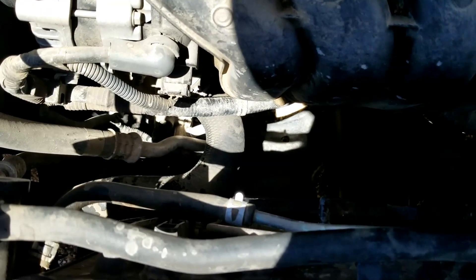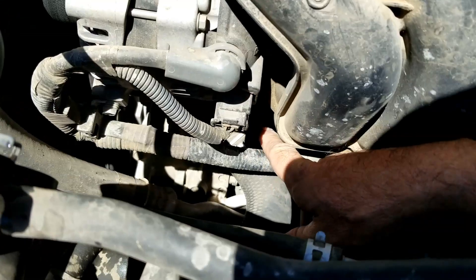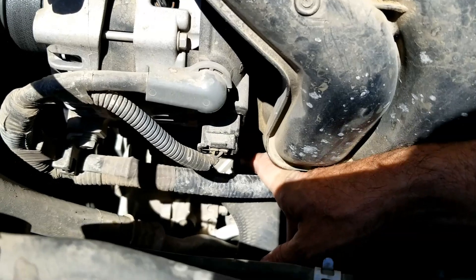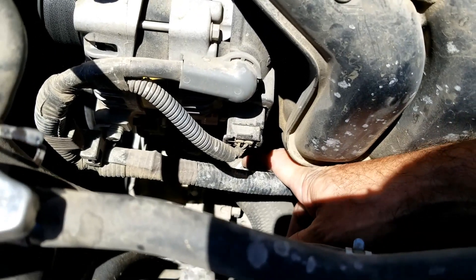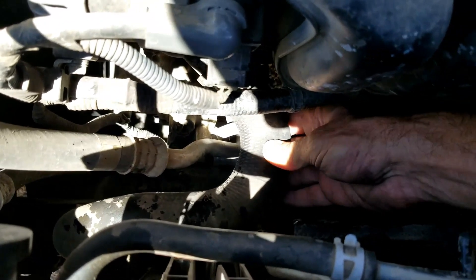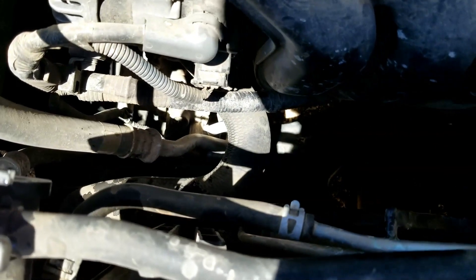Basically what I'm going to do is let the engine warm up, and then once it warms up, that thermostat is going to open and coolant should be flowing by here. The thermostat is located right back here up by the engine block inside of this housing — it's right up inside of here. Once that thermostat opens, coolant should be flowing past this and you should be able to feel it. I'm going to go warm up the engine and I'll be right back.